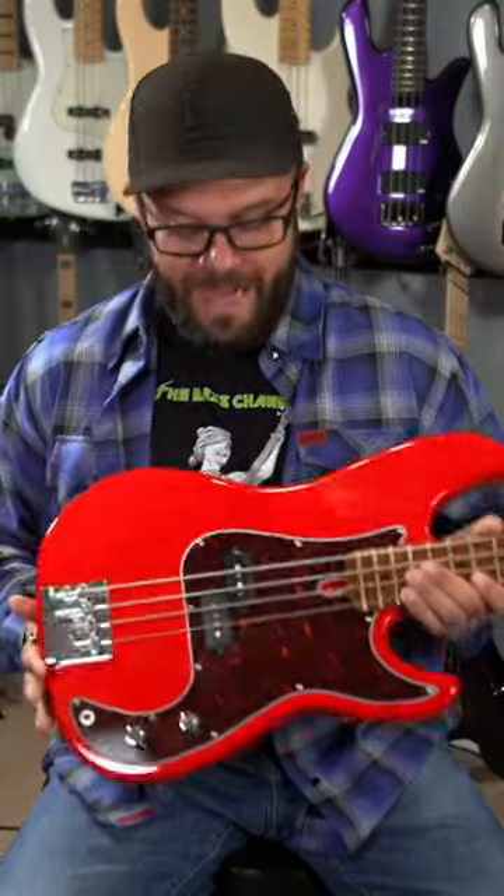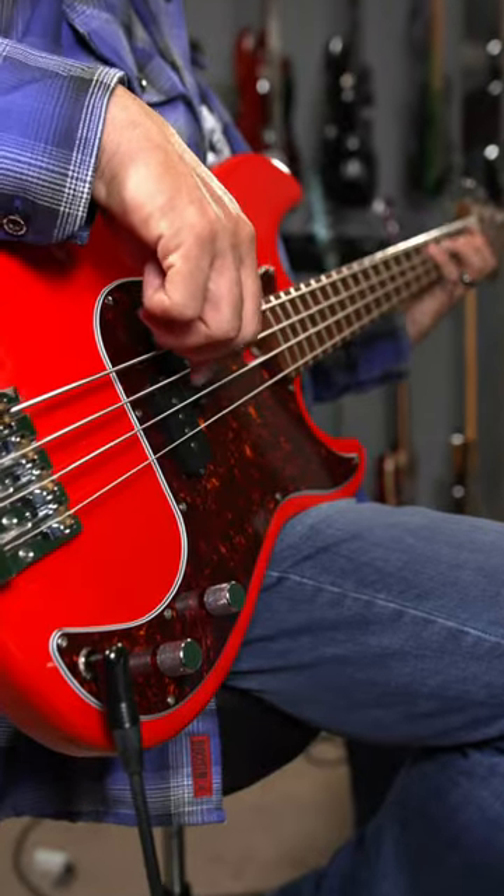I kept it real simple, you guys, because this is a really simple bass. I reached out to Nordstrand and got an MP4 vintage pickup.